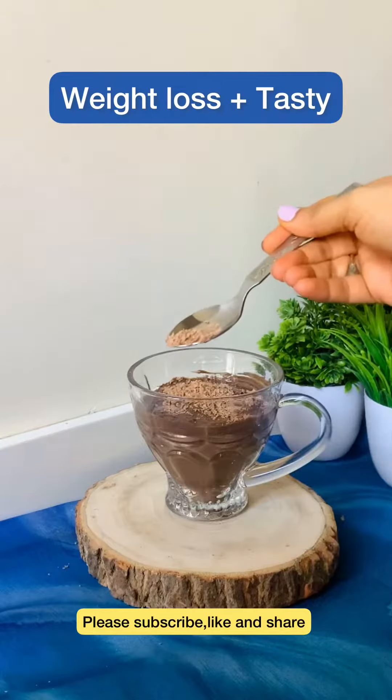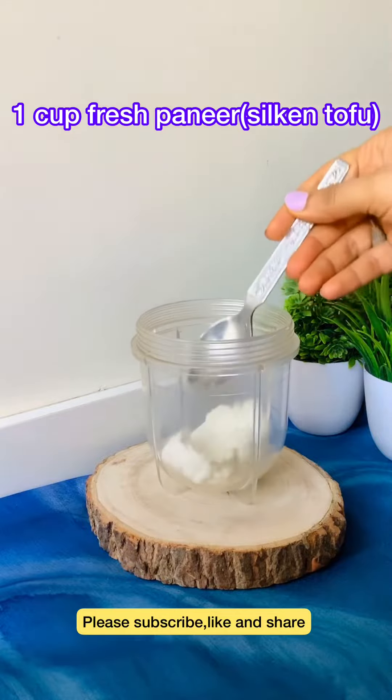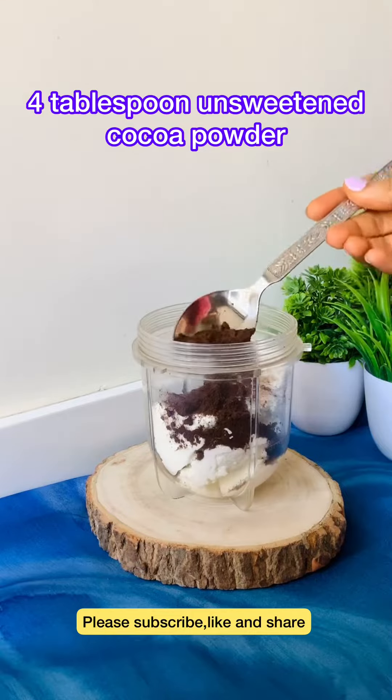So let's start this healthy dessert recipe in a blender jar. We will make homemade fresh paneer. Friends, this paneer will be fresh, so this dessert will be very good.